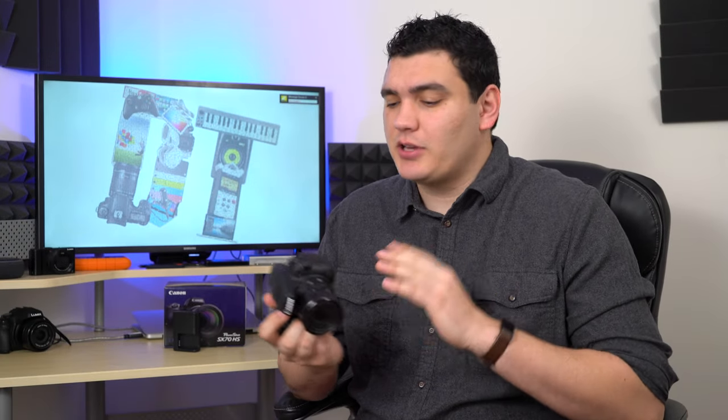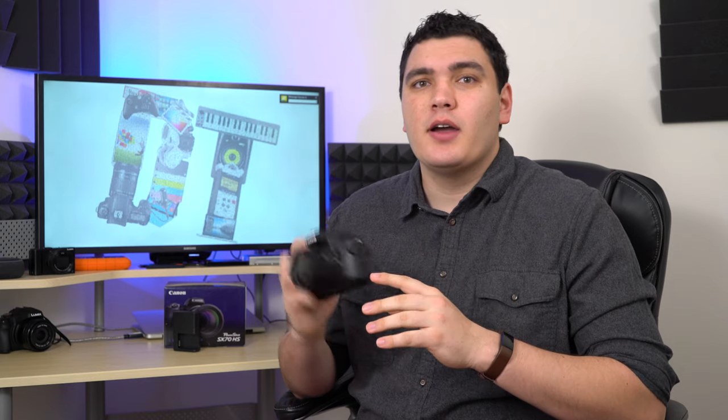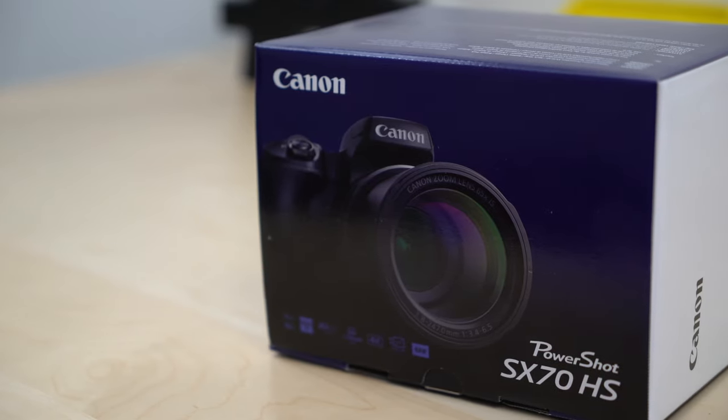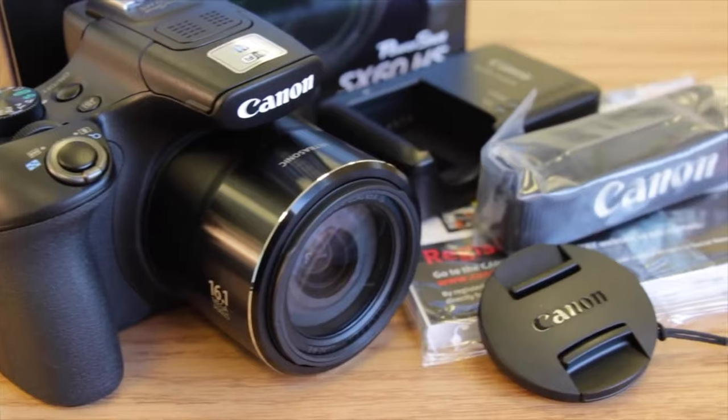Hi and welcome to Digital Tech Reviews and Tips. Today I'm going to be giving my full review of the Canon SX70 HS. This camera retails for about $550 and is the follow-up to the SX60 HS. I've owned both the SX50 and the SX60 HS, used them both as a second camera, and this one has some specs that are a nice upgrade, but I honestly felt it didn't go far enough.